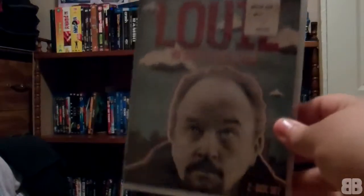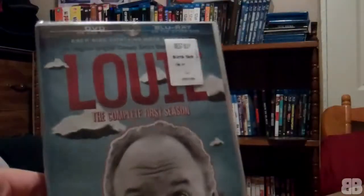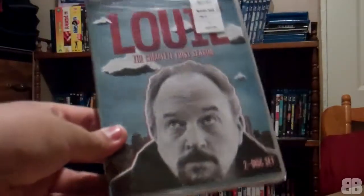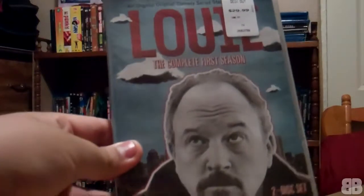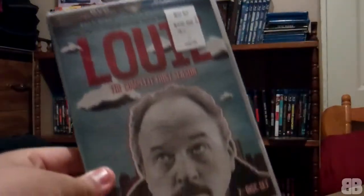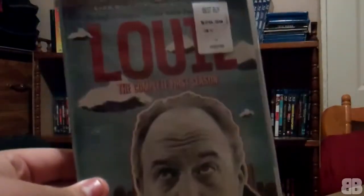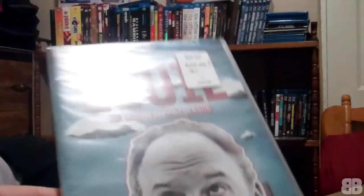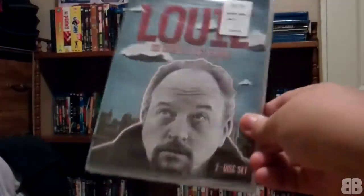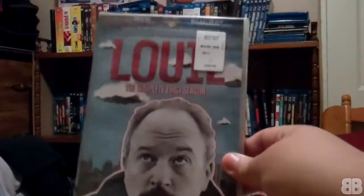I actually got this for $4.99. Here's the story: it was priced at $9.99, and I tried to use the 'upgrade and save' coupon but they wouldn't let me. So I went up to a manager, and he said 'it's okay, I'll just give it to you for $4.99' without the coupon. I got my coupon back too. He said it's confusing because there are two different kinds of packaging — one Blu-ray, one DVD — but they both contain the same thing. So he gave it to me for $4.99. I can't believe it.